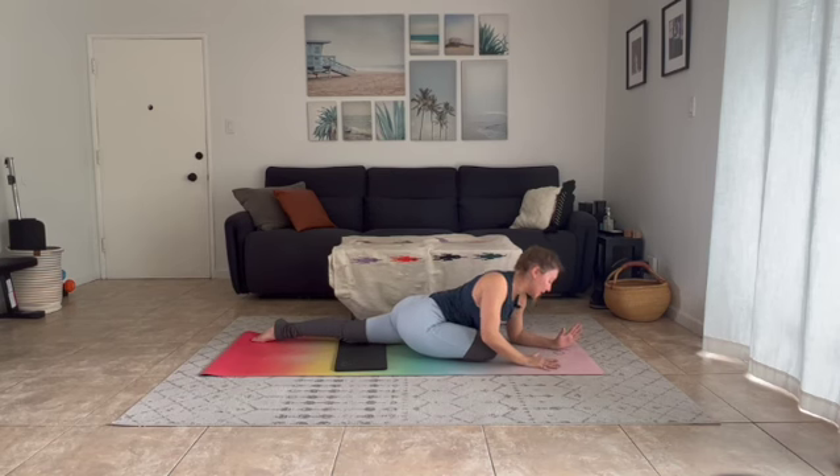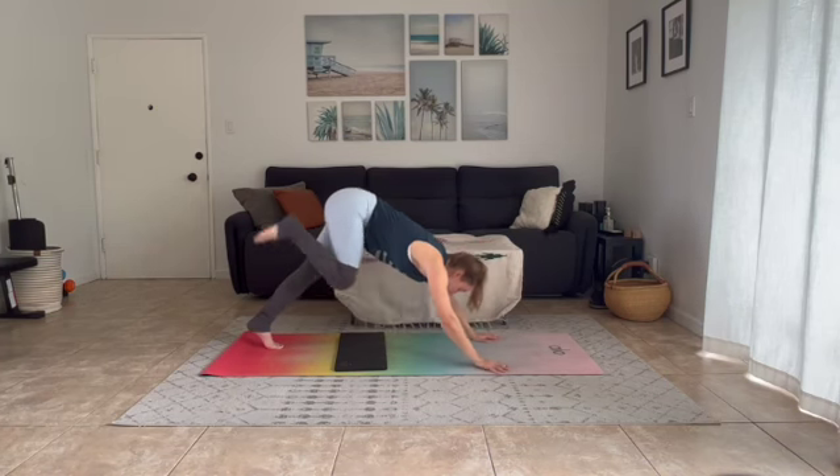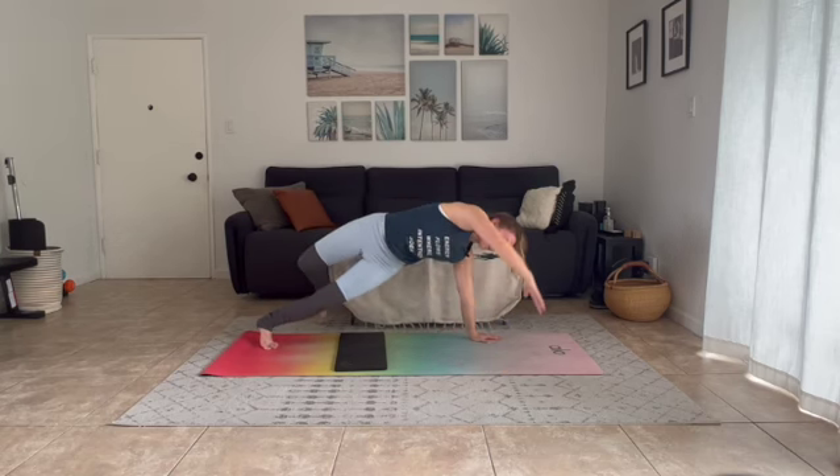Slowly press into your palms as you lift your chest. Back toes under, float your knee. Inhale, send your right leg high — three-legged dog. Exhale, bend your knee, open your hip, and maybe flip into Wild Thing, Dancer's Bridge.